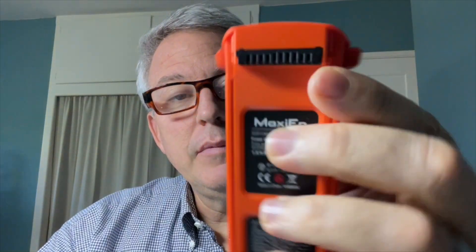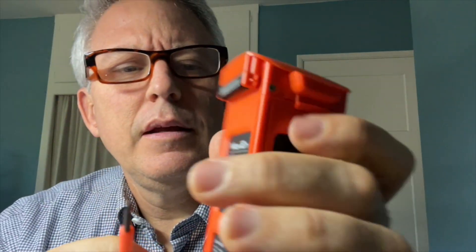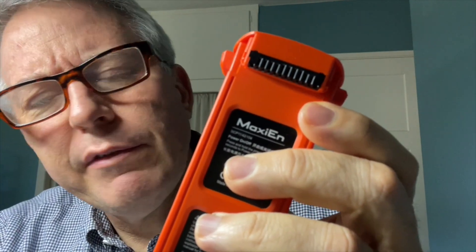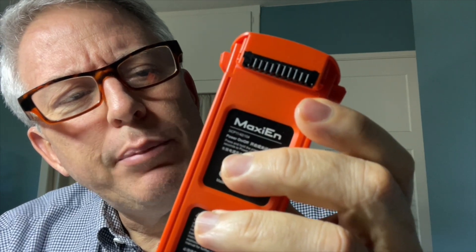To start, flip the battery around and you'll notice right away there's a screw on each side. It takes a simple Phillips — it's a small screw, so you'll have to find the right size. I experimented until I found the right one. You'll want to pull them out; they're really tiny screws.